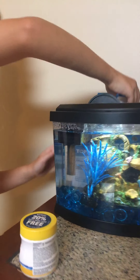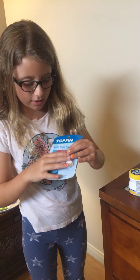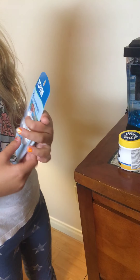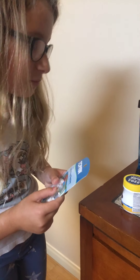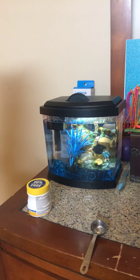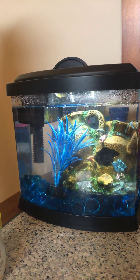If you ever go away on vacation, you can get these seven-day feeder blocks. You put one in the tank, and don't worry — your fish will eat it. It starts to bubble up and your fish will discover that it's food, so she won't go unfed while you're away.